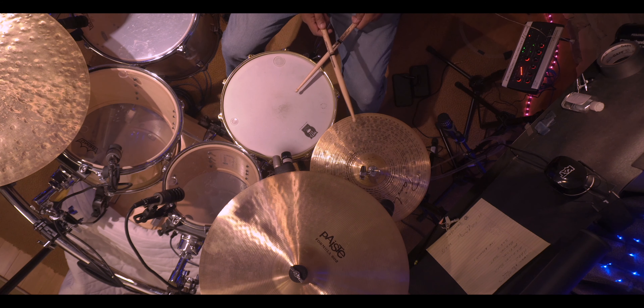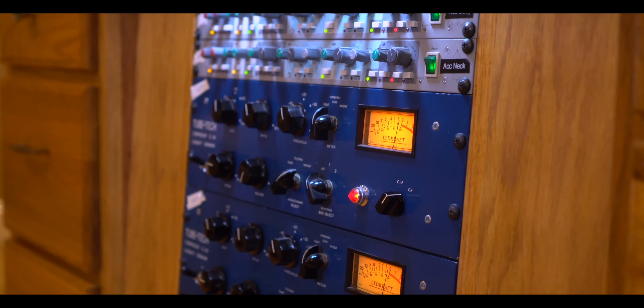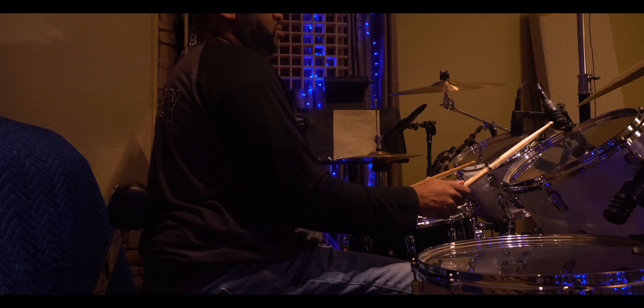We ran all of our drums through tens of thousands of dollars worth of analog outboard gear to get the best, biggest, warmest, fattest sound you can think of when it comes to these drums — great mic pres, great mics, great EQs. And we're going to give them to you.